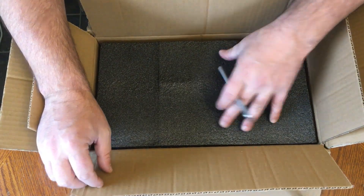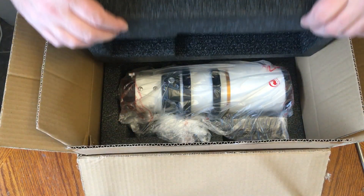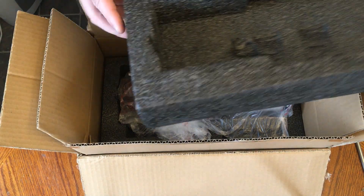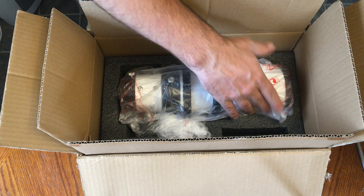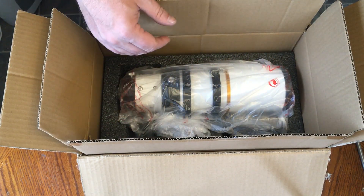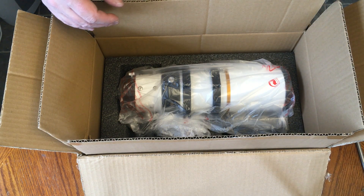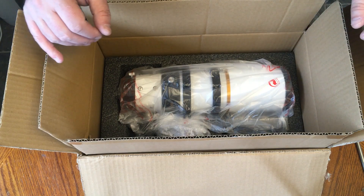Got some foam in here. Let's take a look — and there she is. There are foam cutouts here, and there's some space for additional things. I just got the scope. I'm going to pause this for a second, get the scope out of the box, and show you what we got.